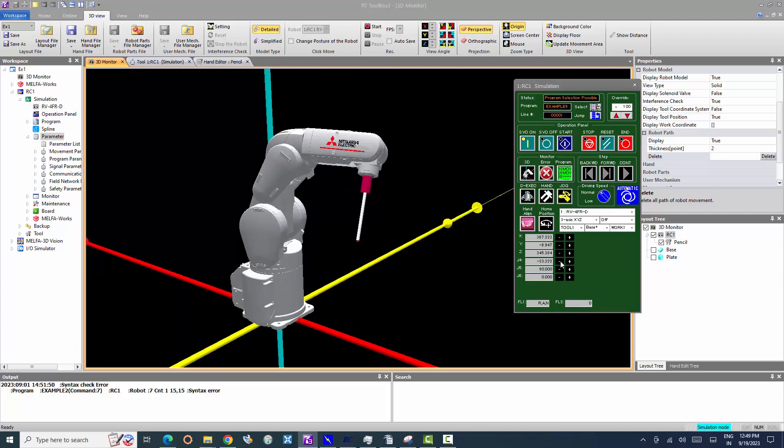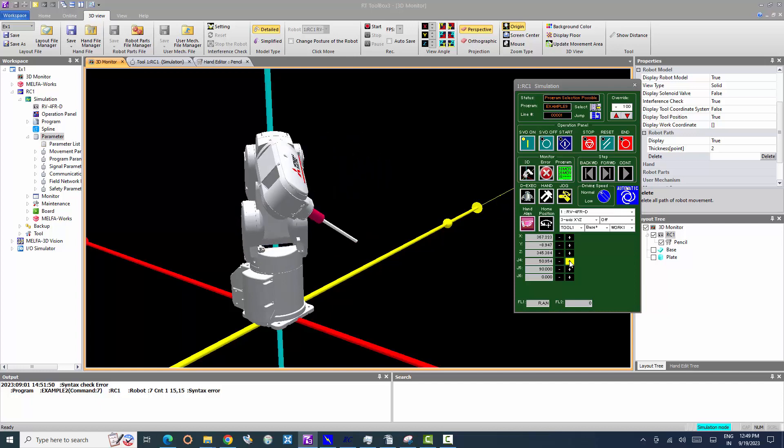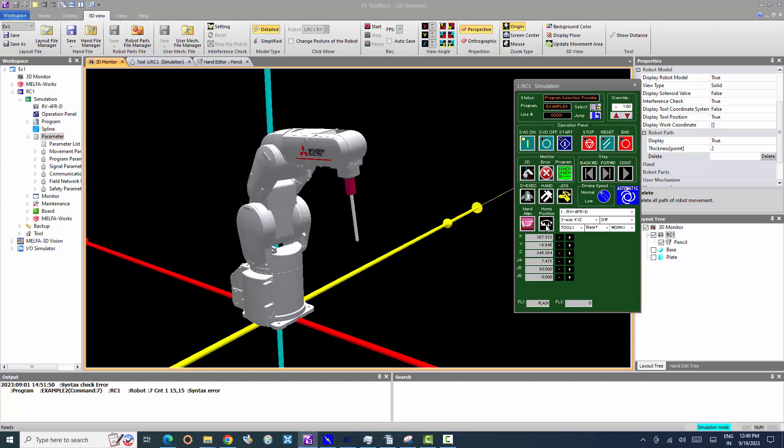The J4, J5, and J6 axes perform the same operation as in the joint method, but the posture changes in order to maintain the position of the control point X, Y, and Z values.